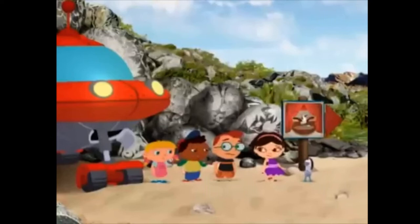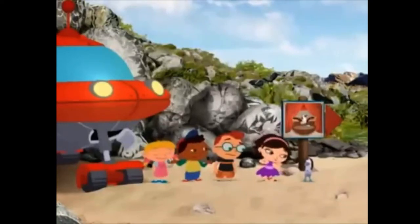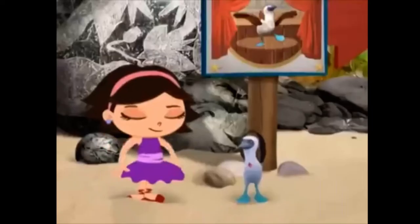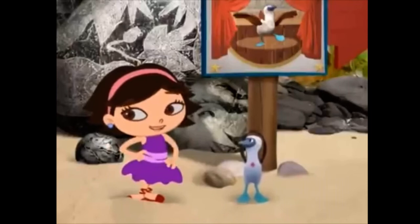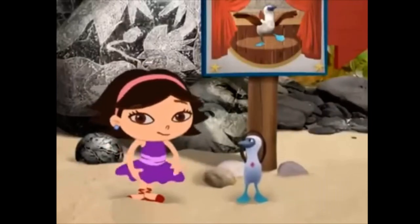June, what is Baby Booby Bird doing? Baby Booby Bird just had another excellent idea. He knows a tap your toes dance that can help us get across the hot sand. It's called beret.